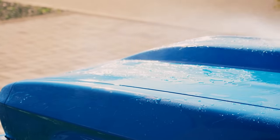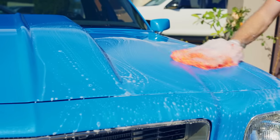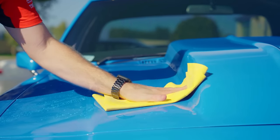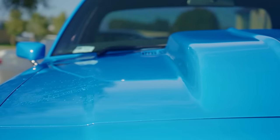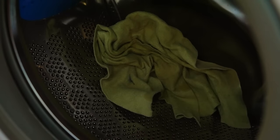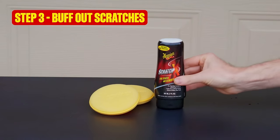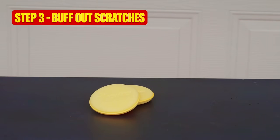Give your car a thorough rinse and wash. Hand washing using the two bucket method is best to avoid swirl marks. Dry your car with a quality chamois or microfiber towel. If you drop one, don't reuse it — that's a fistful of swirl marks waiting to happen. Once your vehicle's dry, park up in the shade, and it's time to buff out those scratches with step three.